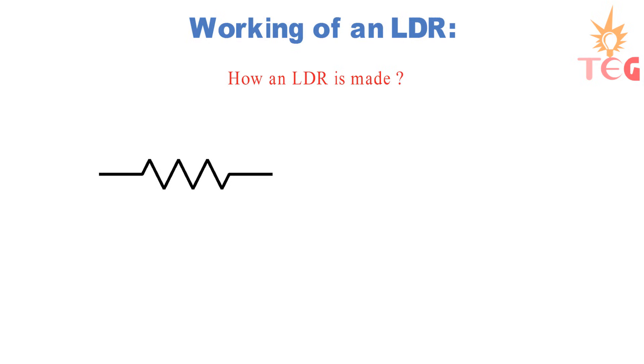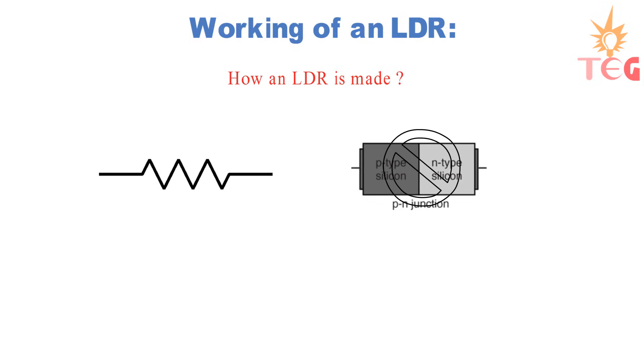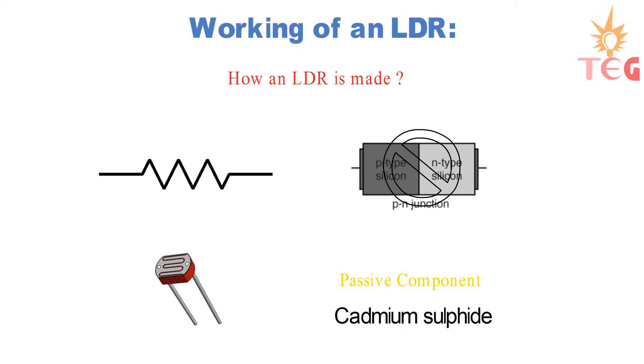So how does an LDR work? Before that, it's important to know how it is made. An LDR, or photoresistor, is made up of high-resistance semiconductor material having no p-n junction. Hence, an LDR or photoresistor is a passive component.